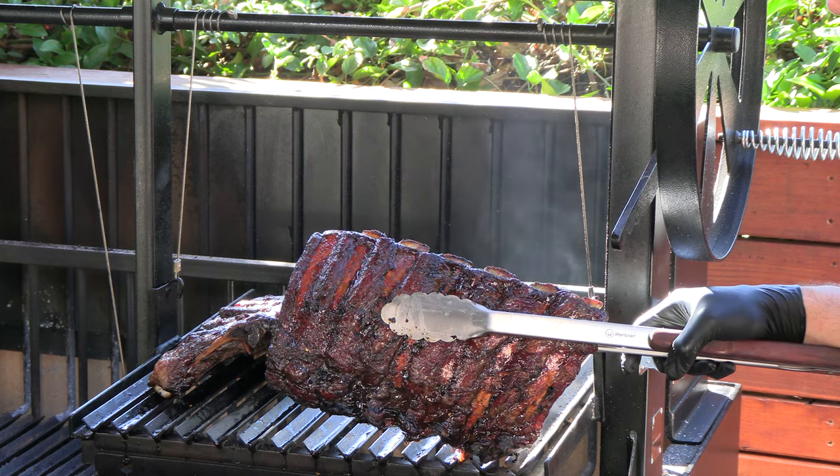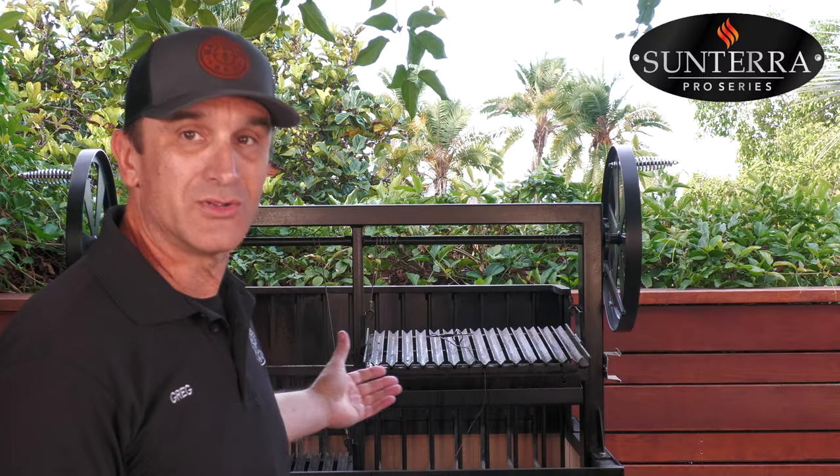Thank you for stopping by Ballistic Barbecue. On today's video I'm going to be cooking up some beautiful beef back ribs on Sonterra Pro's Argentine Grill.